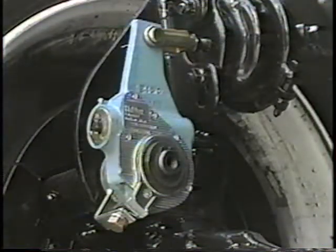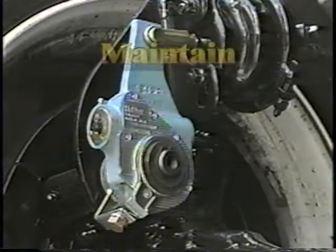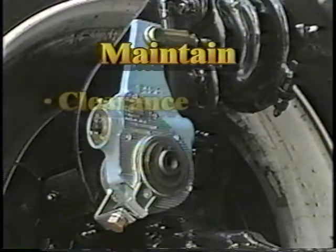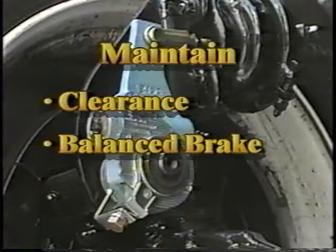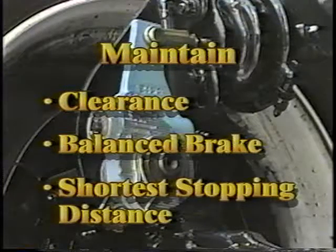This problem is eliminated with a Haldex automatic brake adjuster. The Haldex adjuster has the job of maintaining the correct lining to drum clearance, assuring a balanced brake, with each brake location doing its share of the braking, which in turn assures the shortest possible stopping distance. That's why vehicles need the Haldex automatic brake adjuster.